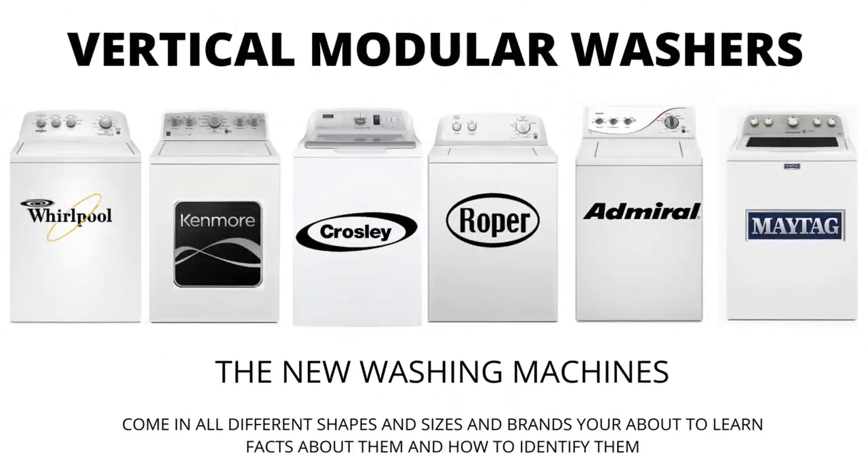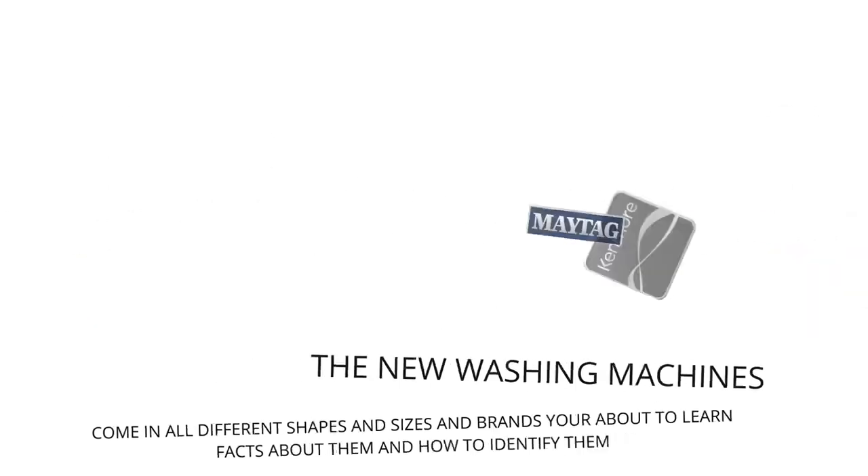In this video, we will be discussing the most sold top load washer in the world, which is sold at Lowe's, Home Depot, and other local stores. Let's get straight into it.